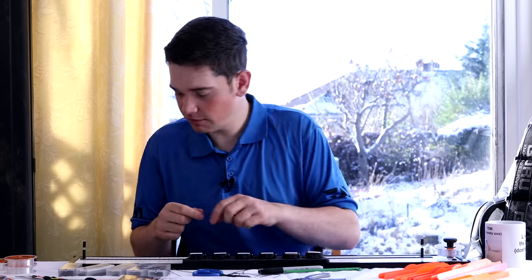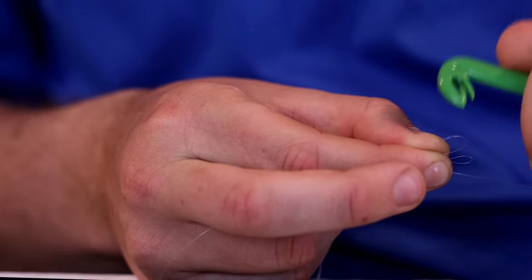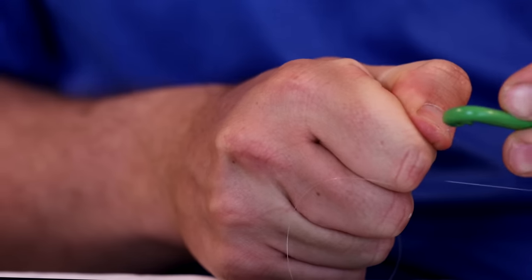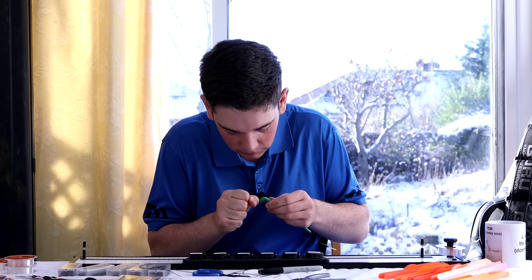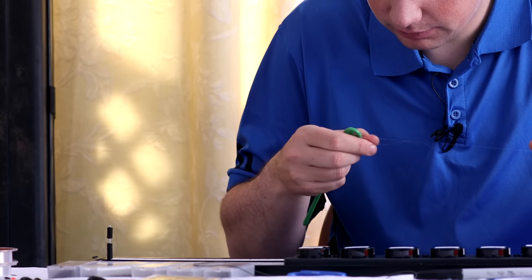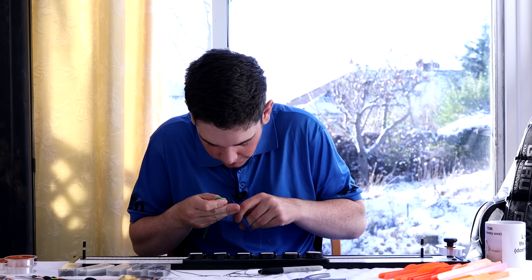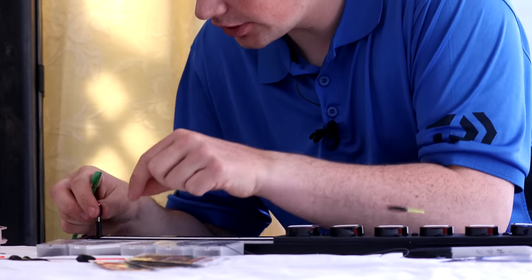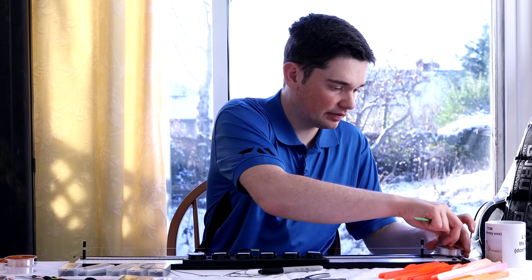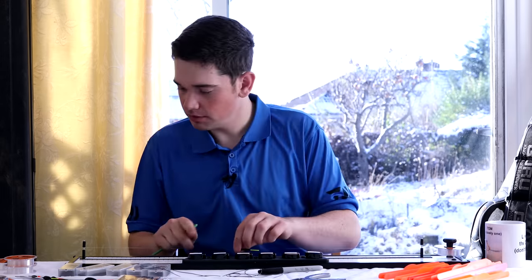I'm going to tie a loop in the bottom of my rig using my Census Loop Tyer — something I wouldn't be without when tying rigs; it creates a nice uniform loop every time. Pull that tight and trim the tag end off nice and tight to the knot. Attach it onto the pin on the rig mate and tighten everything into position. The nice thing about rig mates is I can mark my shotting patterns on using one of these rig strips.